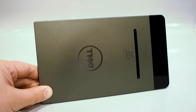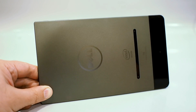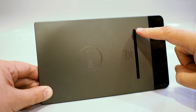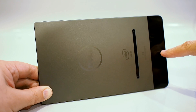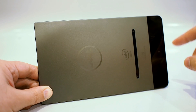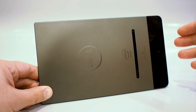There's some cool stuff to see on the back of the Venue 8 7000. First is the back texture itself — a nice gunmetal metallic texture that looks great and does a really good job resisting fingerprints, much better than many other tablets. There's an Intel Inside logo reflecting the Intel processor inside. The Intel RealSense camera system consists of a 720p camera up top, another 720p camera below it, and an 8-megapixel rear shooter. All three sensors work together to define a 3D space, enabling the camera to refocus images with real depth information and perform depth editing.